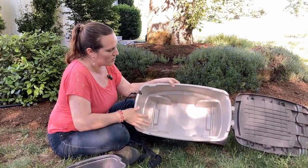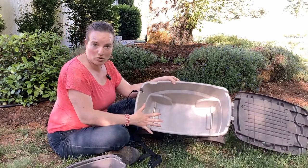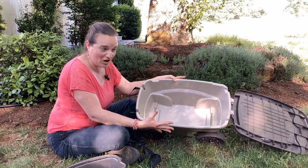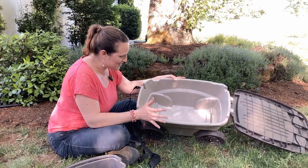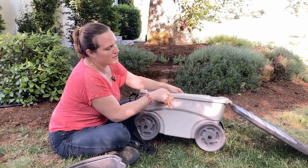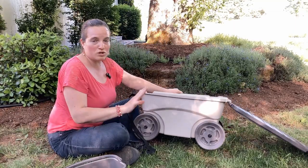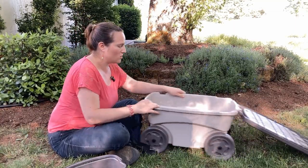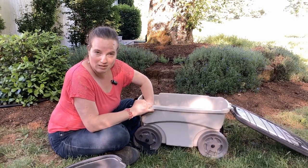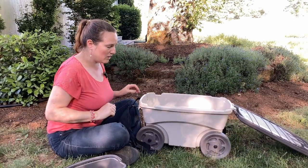Inside here there's just a ton of storage — this thing is big for a little rolling garden cart. You can see there's metal here for the rods for these wheels, which is super nice. It's the axle and it's just a protective coating there, which is really awesome.